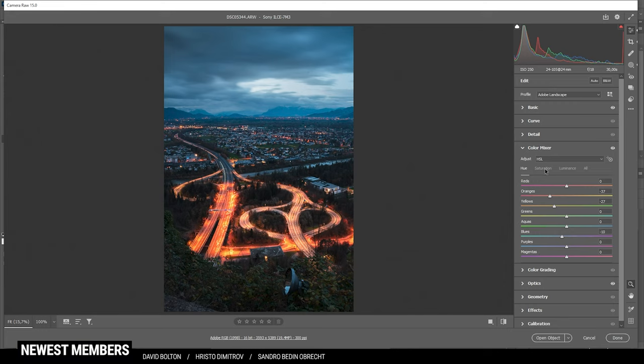Now let's switch over to the saturation. I'm going to bring down the orange saturation a bit as well as the yellow saturation, and then bring up the aqua tones and the blue tones, just to balance the saturation between the sky and the highlights. That looks great.